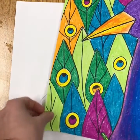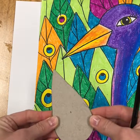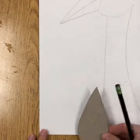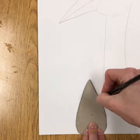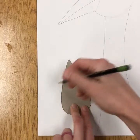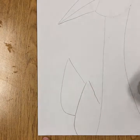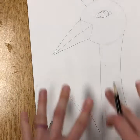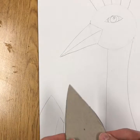Next start adding the feathers. You can use a stencil to help with the shape or draw your own. Start near the bottom and work your way gradually upward. Stop and start your pencil to create the overlapping effect — don't trace inside a feather you already have. Fill all the way up your paper, freehand or using the stencil.